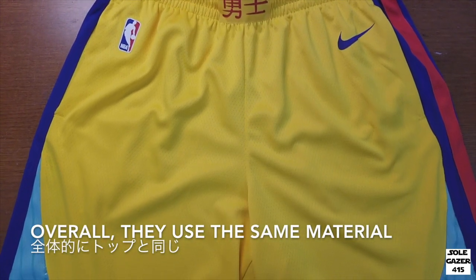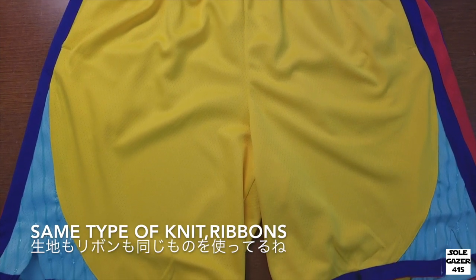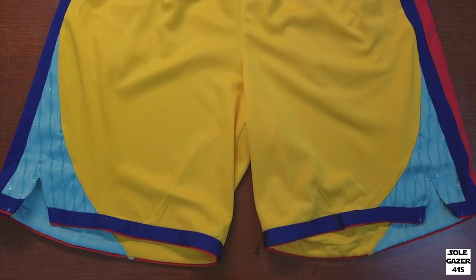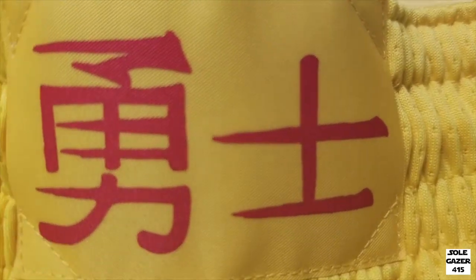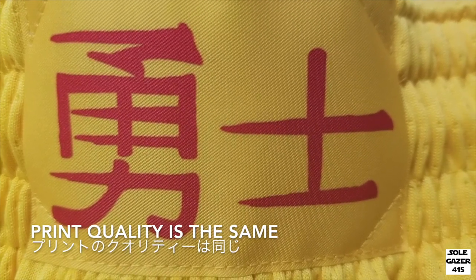Overall, they use the same material as the uppers — same type of knit fabric and same type of ribbons. They're using the same fabric as the jersey's logo, which is usually their patch, and print quality is the same. It's a Swingman style.